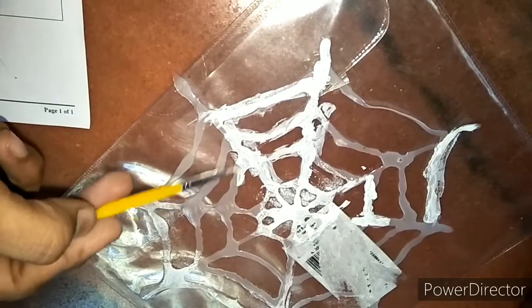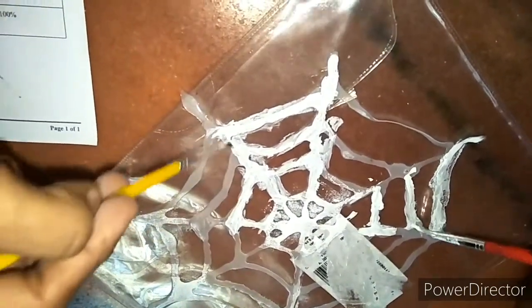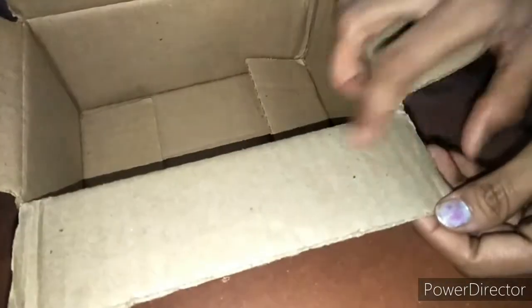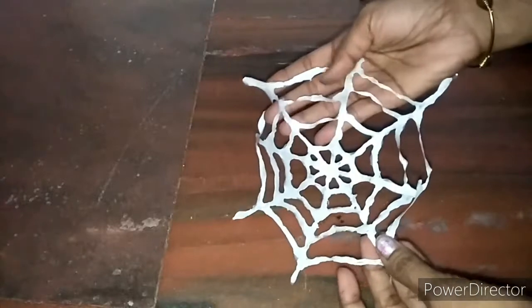After drying, the glue will become completely transparent, so I am going to color this white. I am giving this work to my child and helping him as well — paint it completely and let it dry. Meanwhile, you can make a spider using an old cardboard box: draw the outline of the spider on the cardboard, cut it, paint it, and that's all.